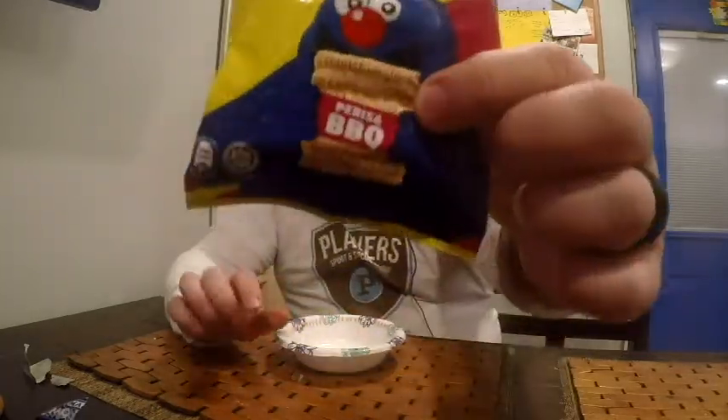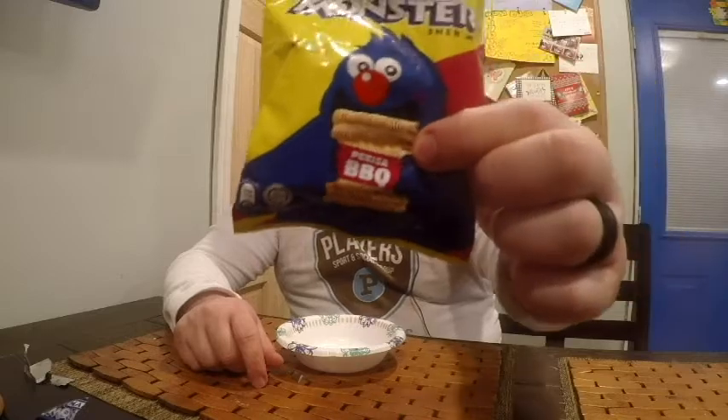Hello, this is John. Welcome back to another product food review. This one I got from an Asian country — this time from Malaysia. It's called Maimie, or maybe Mommy — not sure exactly how they pronounce it — but it's the Monster Snack. As you can see, there's a little picture of a monster holding a brick that looks like ramen noodles. Essentially that's what it is, but you're not going to cook it up — you just eat it right out of the bag as a snack.